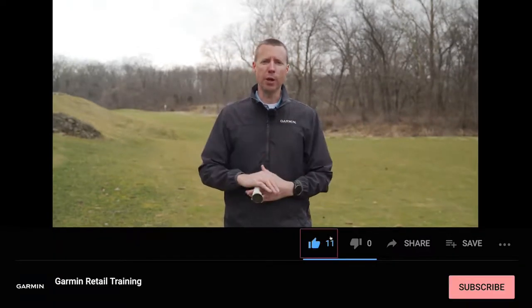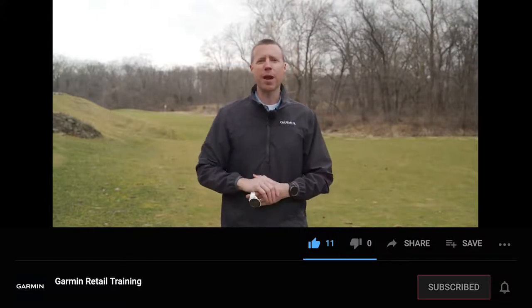Thanks for taking the time to learn more about the Garmin Approach S62 Golf Watch. If you enjoyed our video, hit that thumbs up button below. If you haven't subscribed to our channel yet, smash that subscribe button. And make sure you turn that notification bell on so you can be notified when we post more videos. This is Kevin from Garmin, wishing you the best wherever your adventure takes you. And as always, we want to help you beat yesterday.